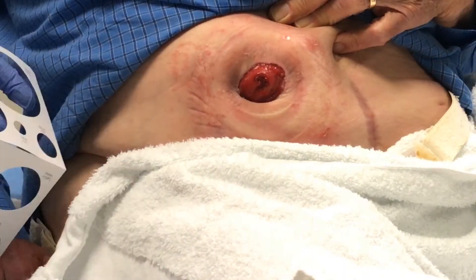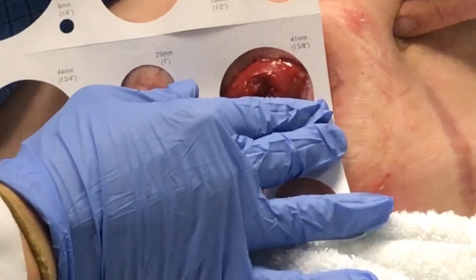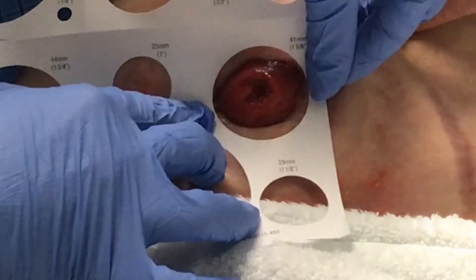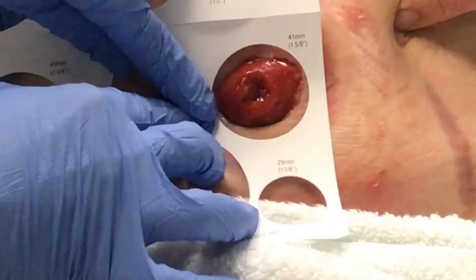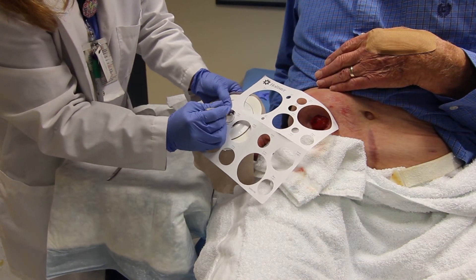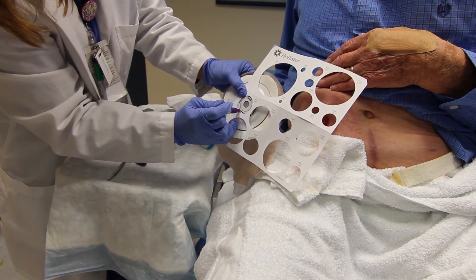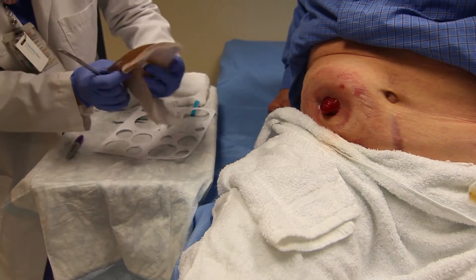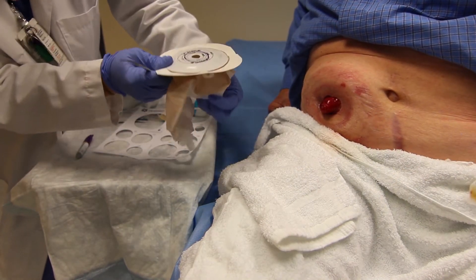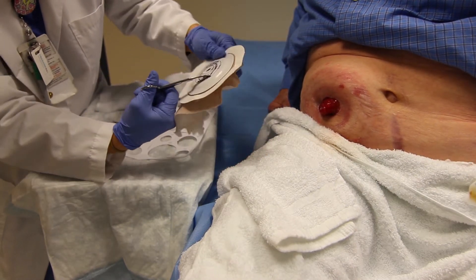Use the stoma measuring guide to measure the diameter of the stoma, getting as close to the stoma as possible without touching it. You will want approximately 1/8 inch of healthy skin around the stoma. Once you have your size, trace onto the back of the pouch with your marker. Cut this out to the trace line. If you are using a one-piece pouching system, pull the other side of the pouch away from the cutting surface to prevent cutting the pouch.